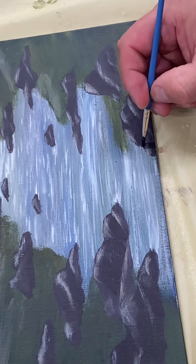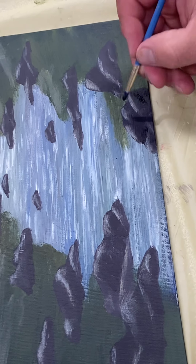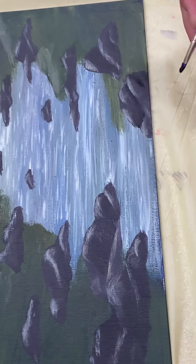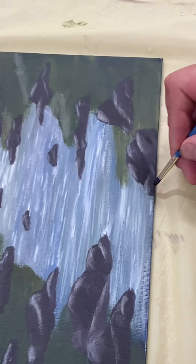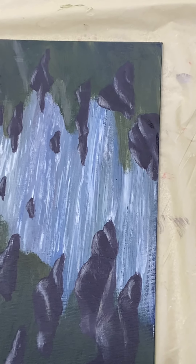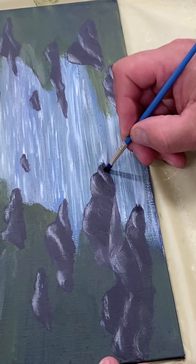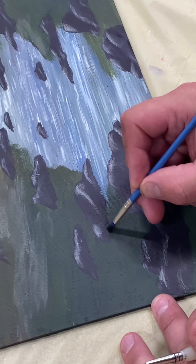Wherever you think there'd be a highlight, you want to put a dark next to it. Just basically carving the rocks so they look more dimensional, especially in the foreground. Anything with a highlight — put a shadow next to it. Anywhere there's grass, there'll be a nice dark.